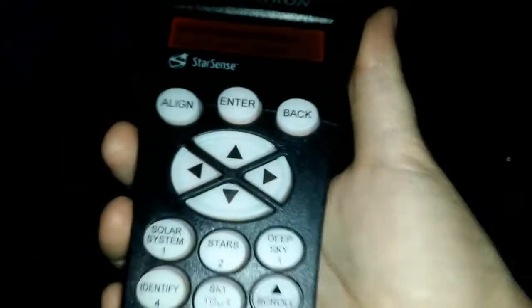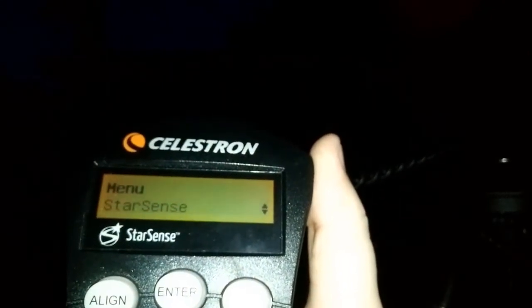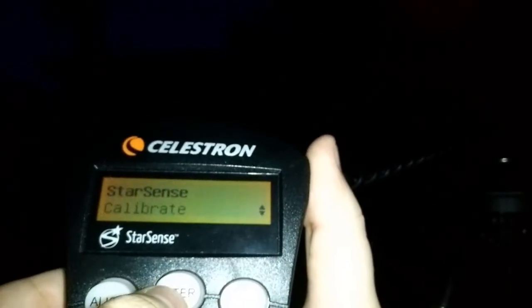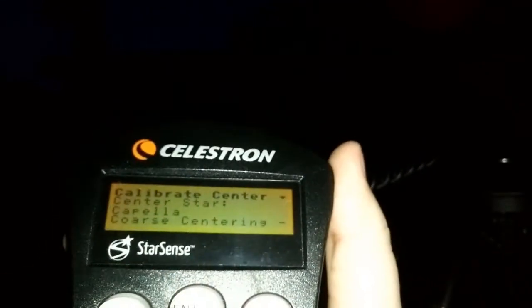Once you have the star centered, we need to go back to the main menu where it says StarSense ready. Once we get to that screen, we need to go to the menu button, which is number seven on the StarSense controller. Navigate using the number six or number nine key through the menu until you find the option for StarSense. Once you've found StarSense, press the enter button, locate the calibrate option, and press enter. That star you went to using the star button is the one you'll use to calibrate the center for the camera.